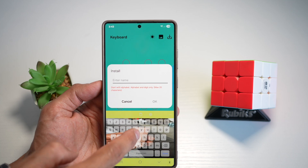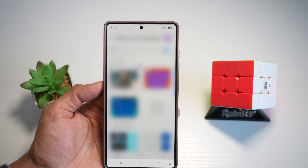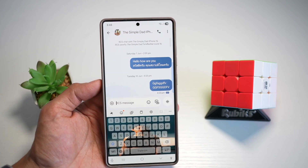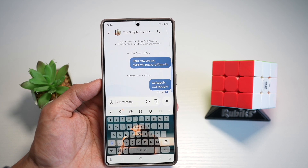Give it a name, then go ahead and tap on this to apply it to your Samsung keyboard. Now press Home and open up a message. When you open your Samsung keyboard, you'll see that image has been applied to your Samsung keyboard.